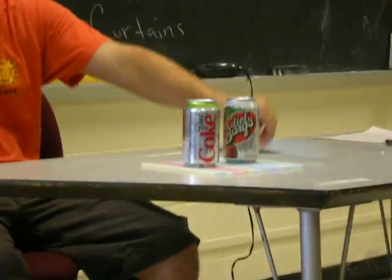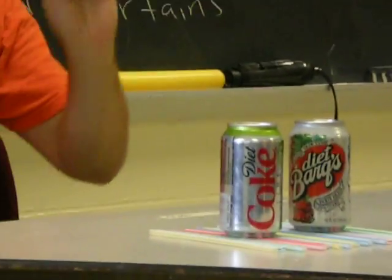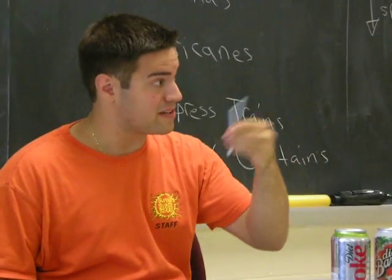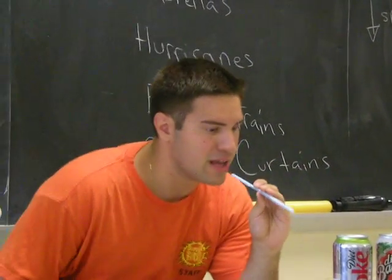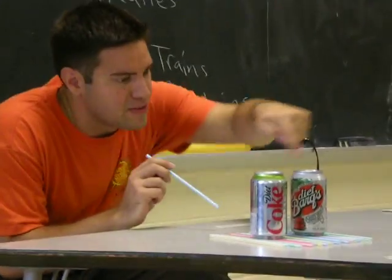They're about an inch apart now. I have one straw for myself that I'm going to use to blow through. What I'm going to do — and I'll tell you what I'm going to do — then you tell me how this relates to Bernoulli's Principle. I'm going to stand about six inches away and I'm going to blow in between the cans.